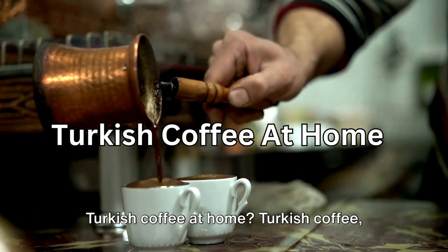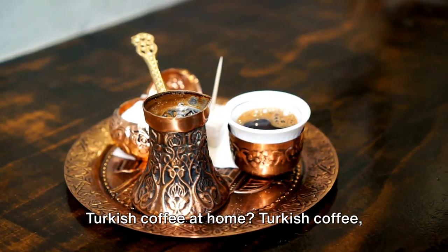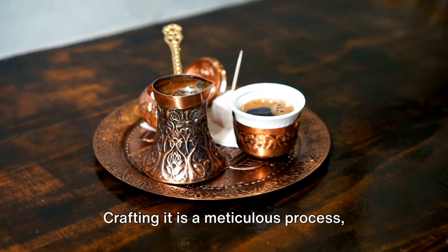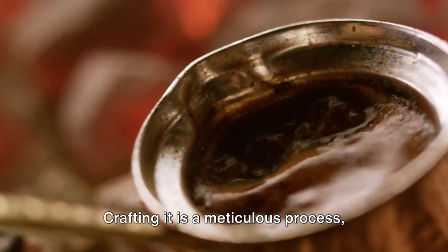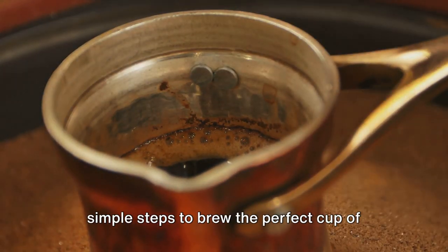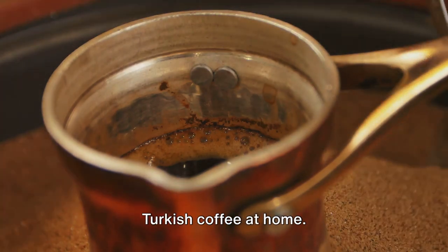Ever wondered how to whisk up the perfect Turkish coffee at home? Turkish coffee, steeped in rich history, offers a unique taste unlike any other. Crafting it is a meticulous process, requiring patience and precision. Stay with us as we guide you through the simple steps to brew the perfect cup of Turkish coffee at home.